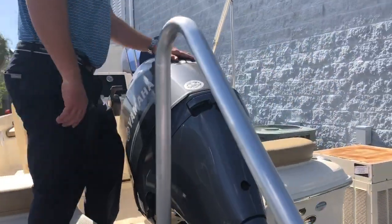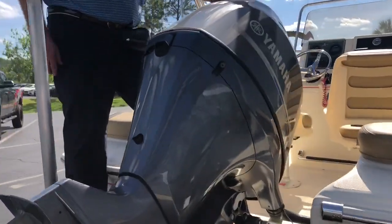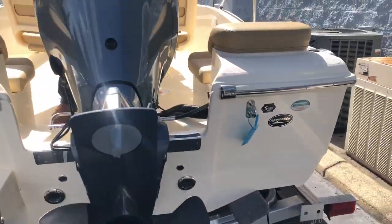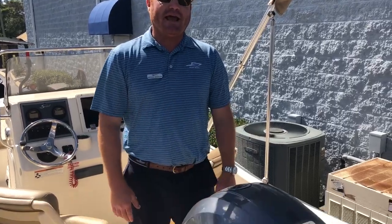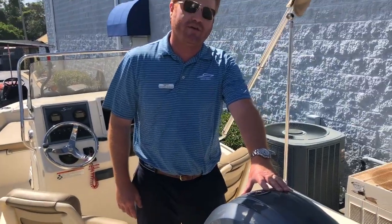As you step into the boat, this is a Yamaha F90 four-stroke 90-horsepower motor. We offer it with Mercury or Yamaha — we offer it with the 90 or the 115. I've sea trialed the boat both ways, and both times clients preferred it with the 90 over the 115.